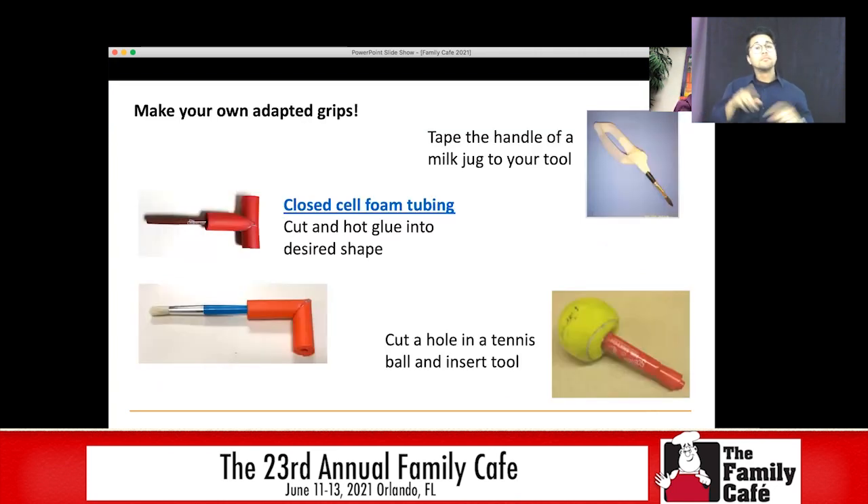You can also make your own adapted grips. Some that we've had really good luck with: take whatever your art tool is and cut off the handle of a milk jug or an orange juice jug. You can now put your hand in there and hold on to it really well — it makes it really easy to hold on to your tool. You can use a tennis ball and put a hole in it. You can get closed-cell tubing and cut it into whatever shape works for your student. Here I have another T-grip, and I can change out the art tool that's in it.